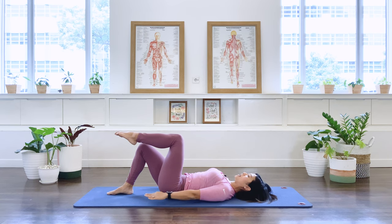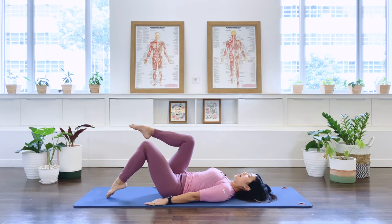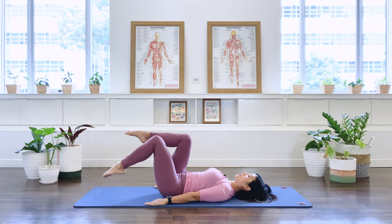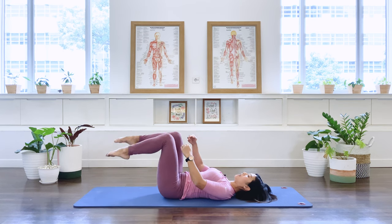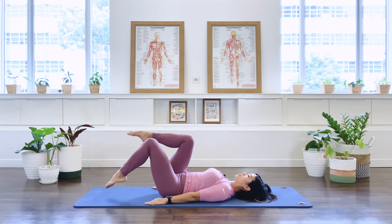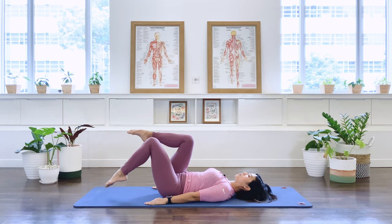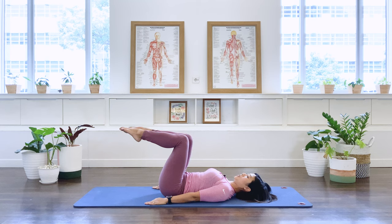Hold that leg up in tabletop. Take your arms down by the side — as you breathe, we're going to switch the legs. Pulling in at the center, exhale — switch, and switch. Add a switch again — movement from the hip socket, keeping the angle of the knee constant. Switch, switch, switch — one more each side. Hold — bring both legs up to tabletop.